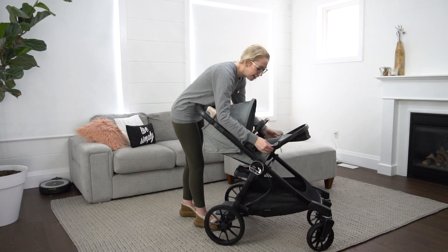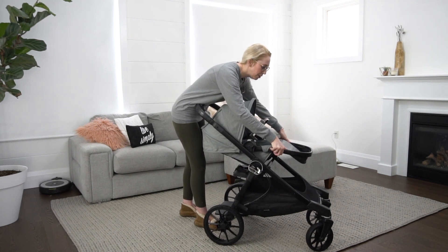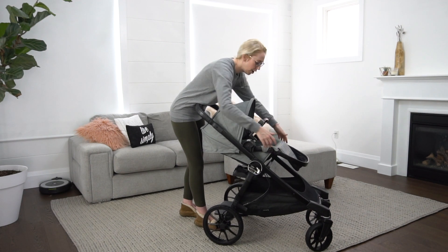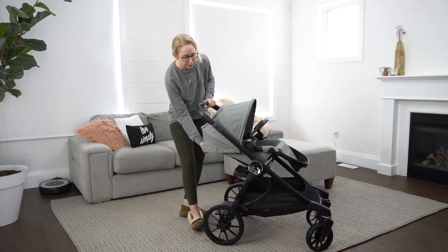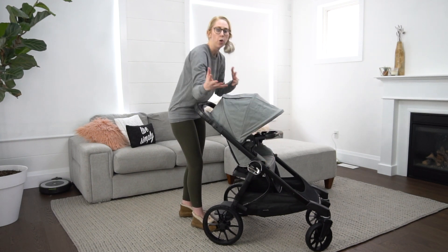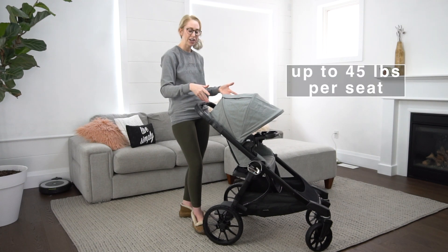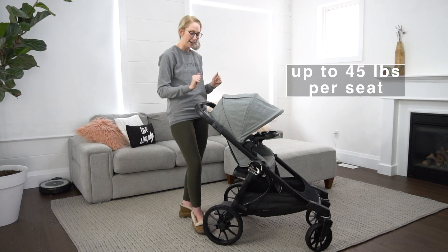There are two buttons on the side and when you press them you can angle the footrest to different positions. When they're a little bit younger you might want their feet straight out, and as they get older or as you integrate other configurations you might want to change the foot angle. I like that it has that option.